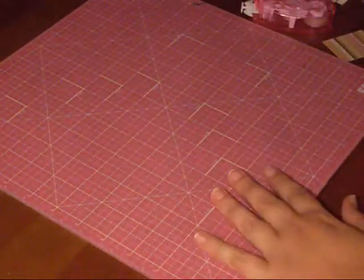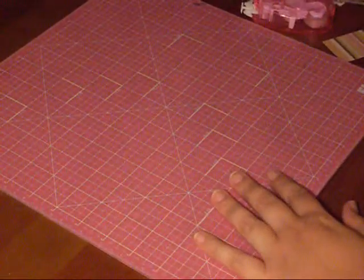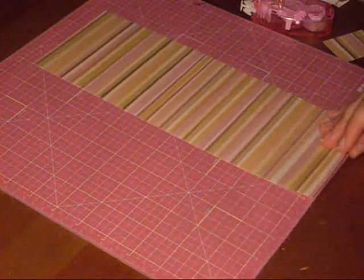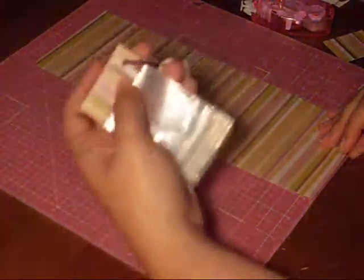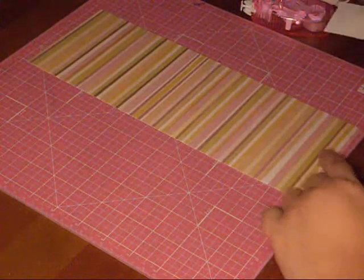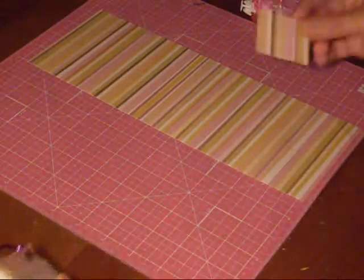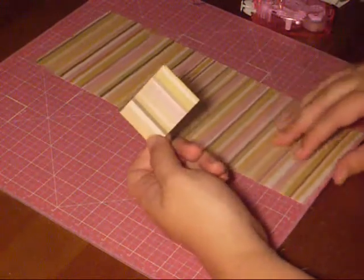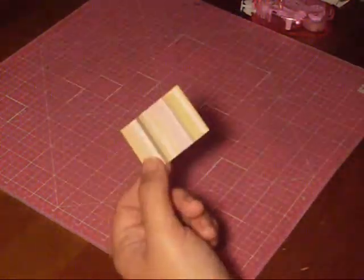Your first step is to pick your paper and cut it in one-inch strips. Then, depending on how many you're going to make, for each bag you're going to need six two-inch pieces from the one-inch strip.